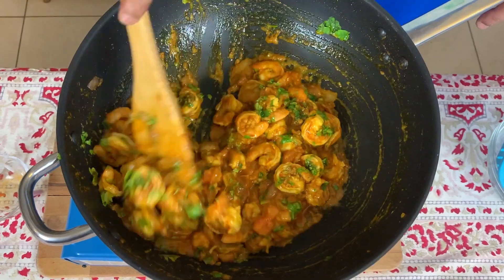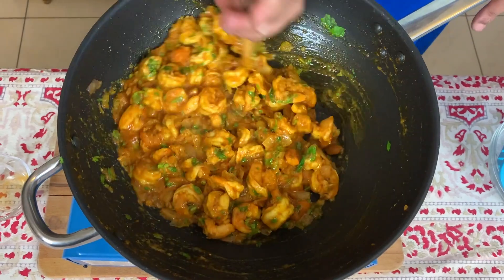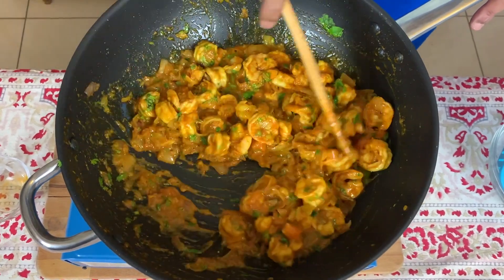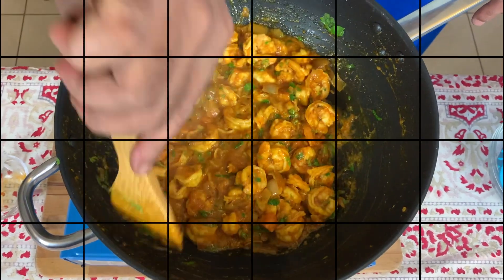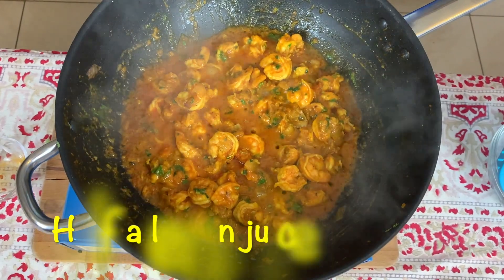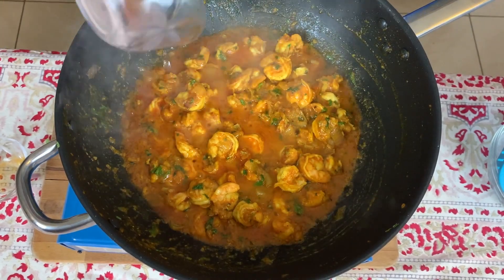We've added some green coriander to it so that it can cook in with the prawn mixture. And right at the end we throw in some lemon juice or vinegar — whatever you have.